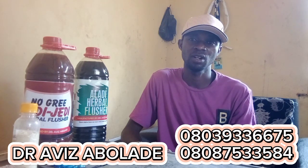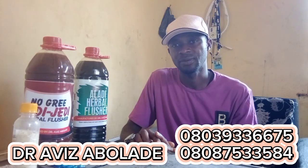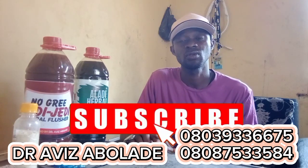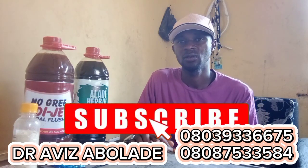Please, if you are watching this program for the first time, don't forget to subscribe to this channel, don't forget to share this program, don't forget to like it, and don't forget to comment.